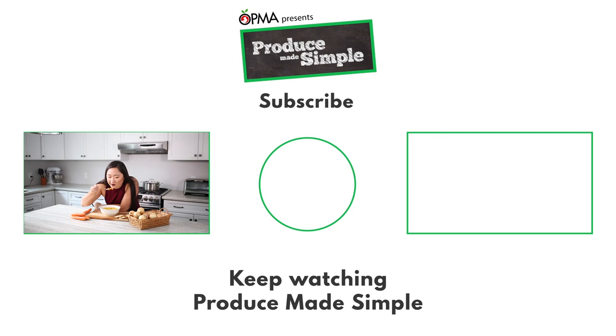Oh yeah, that's the stuff! Should I break crackers into it? Sure — perfect for sweater weather.